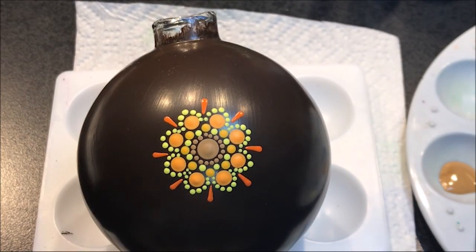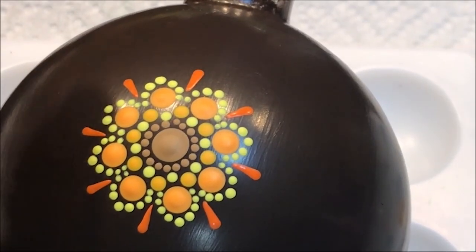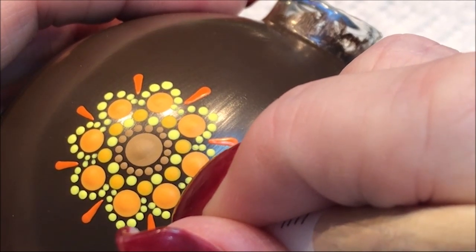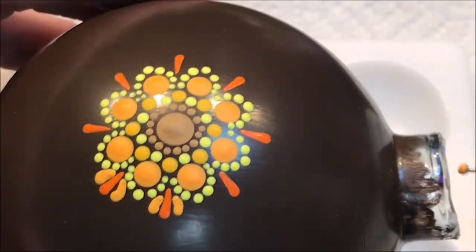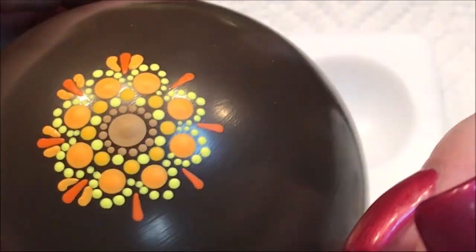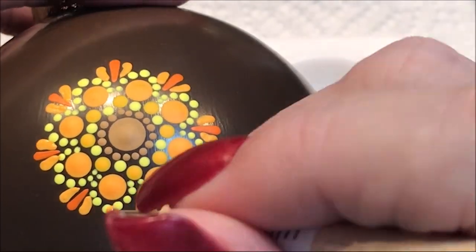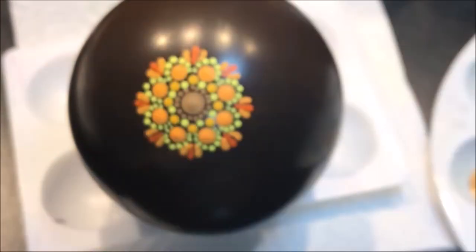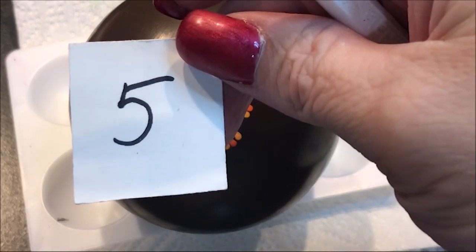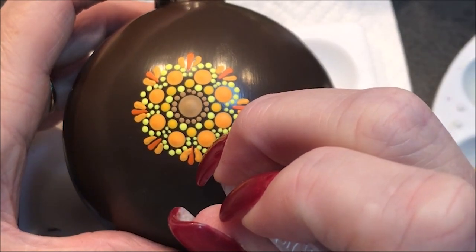Now I'm going to come in still with that same 1.5 millimeter tool and go to the lighter color, the tangerine. I'm going to start over here and kind of bring it in a little bit. Then I'm going to come back in with that really tan cocoa color, a number 5 dot, right out on top of these, and just leave a little bit of a gap.